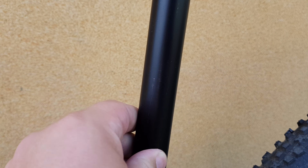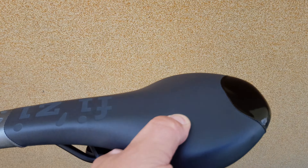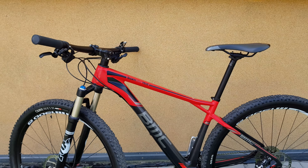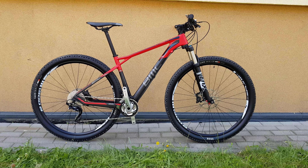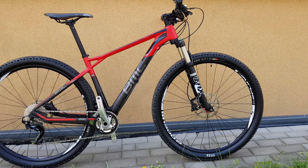Aluminum seat post, I think, and a Fizik saddle, which is pretty hard on me. Let's see the other side. The bicycle looks very nice on this side.